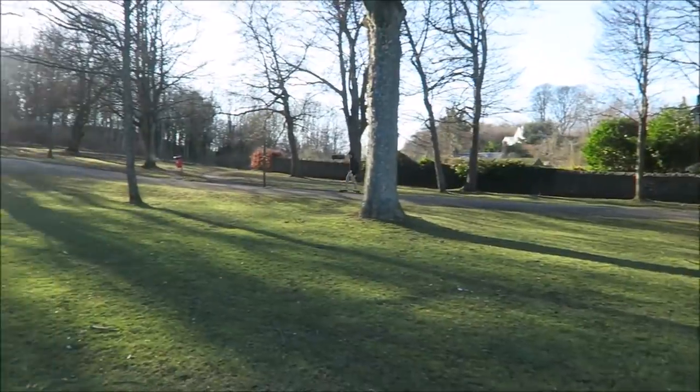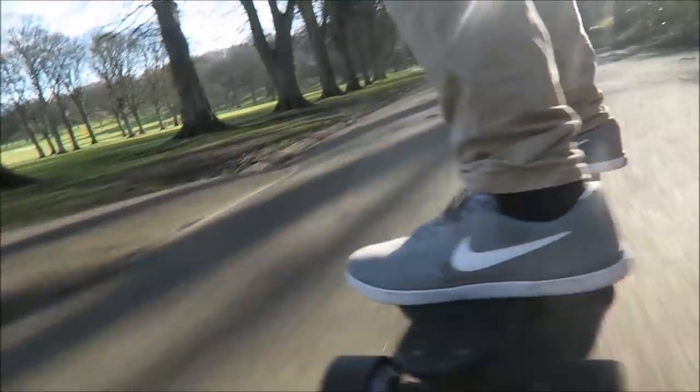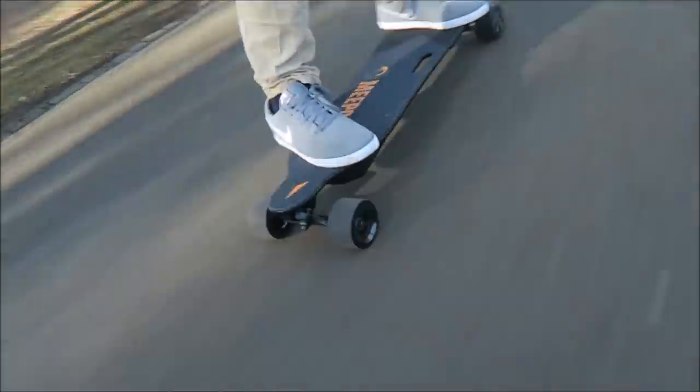Coming up to a bit of a hill now — let's see how the Meepoo handles it. Pretty good, not a problem. We're slowing a little bit but the Meepoo is handling this pretty steep hill pretty damn well. Unfortunately I picked a park with a load of stones and sticks on the path. We're heading down the hill pretty fast now — let's see if the brakes work. Yeah, they work pretty good — smooth and controllable.